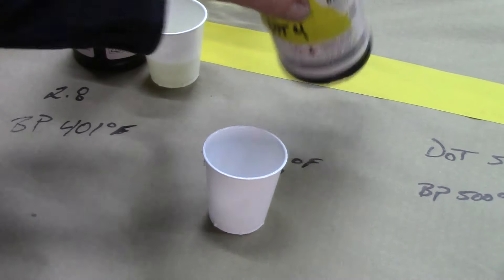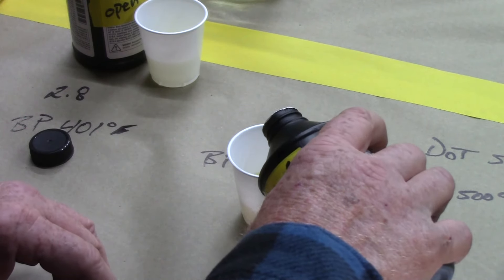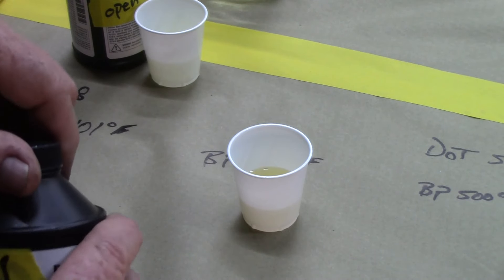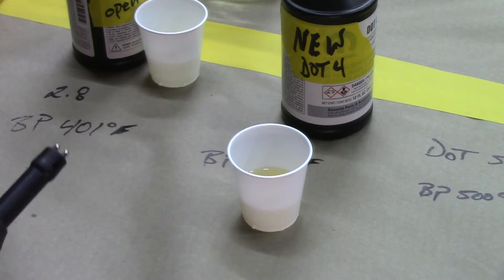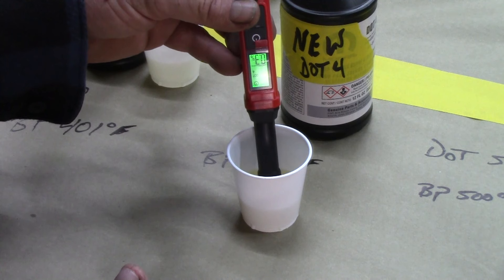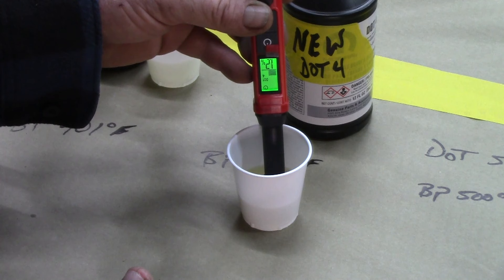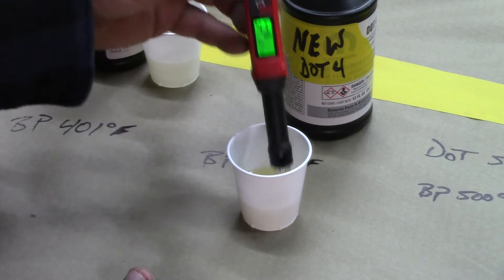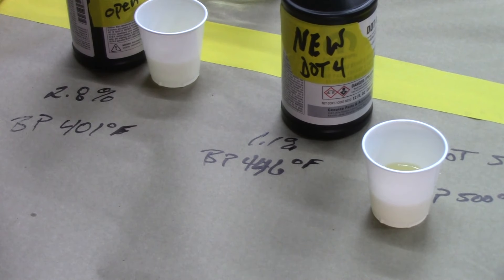Let's try the DOT 4 that's never been opened, sealed. This has a little bit different color to it, and you can mix the 3 and the 4 together. We got it on DOT 4 — you can switch it. Reading is 1.1%. So if your brand new fluid starts out at 1.1%, and fluid open for 10 days is 2.8%, and fluid sitting around for five or six years is 2.4% — should you change your brake fluid?